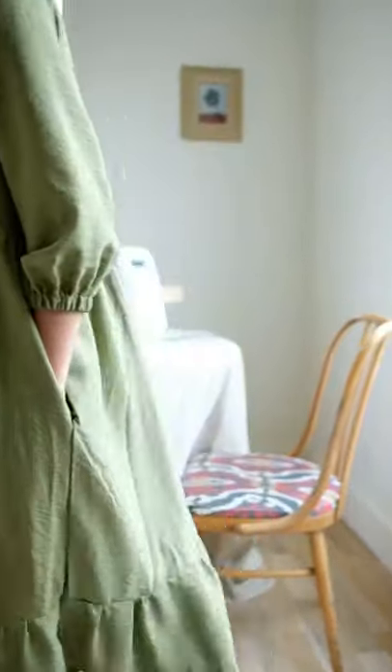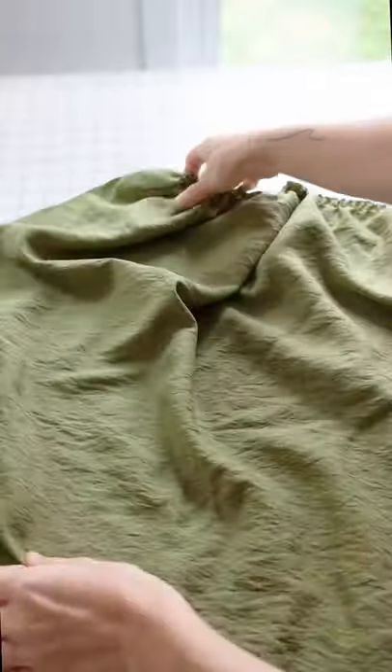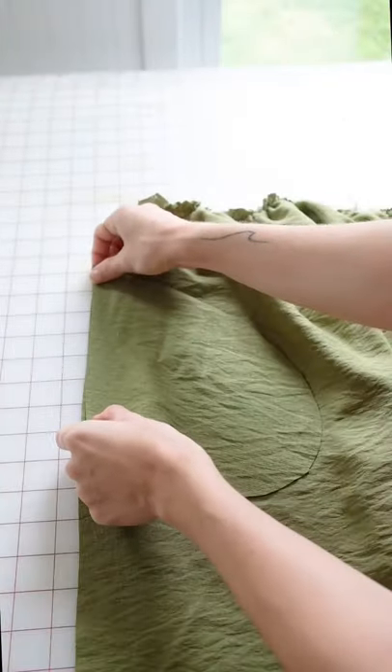So you want to add pockets to the Betty dress? Let me show you how. First, print out your pattern and cut it out four times on your fabric. Measure where you want your pockets to go and pin it in place.